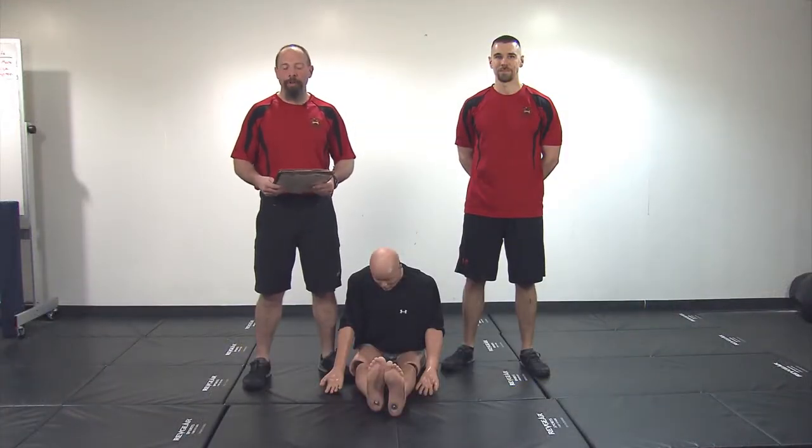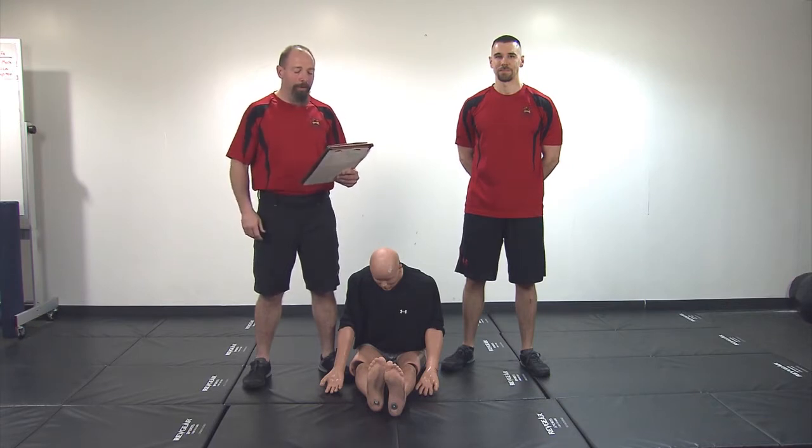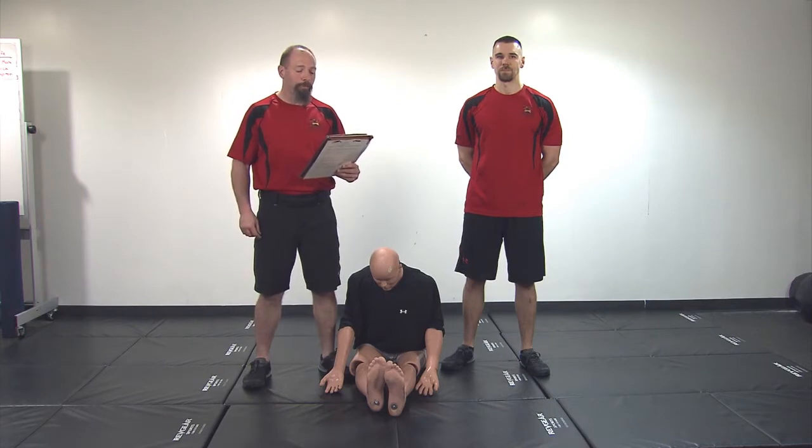I'll now read the standard for the dummy drag. On the command 'get set,' pick up the dummy by bending your knees and reaching under its arms and lifting it so you're in a standing position. Assume the standing position behind the dummy holding it under its arms. When viewed from the side, your body will form a straight line from your shoulders to your ankles. On the command 'go,' begin walking backwards as quickly as possible.